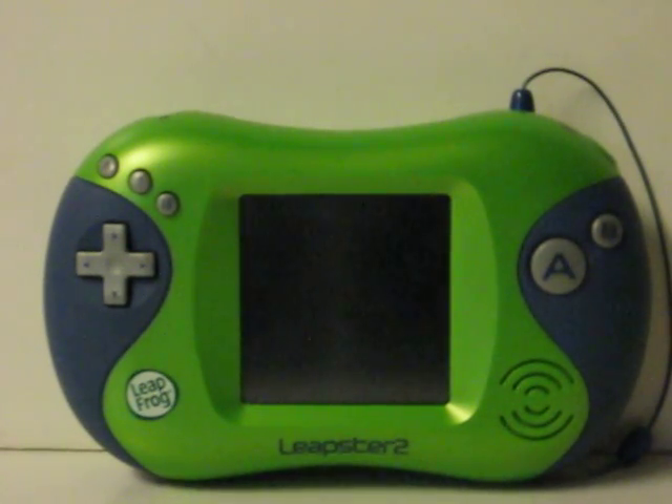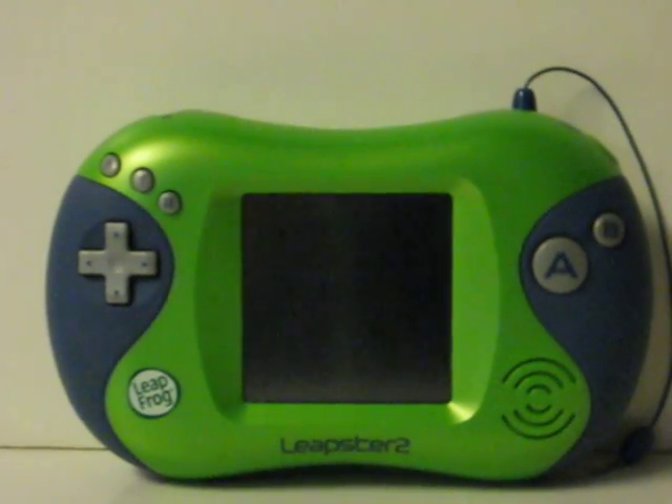This here is another Leapster 2 system. It's going up for sale, and this is just a quick demonstration video to show that it works.